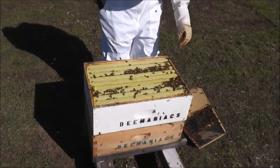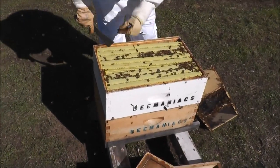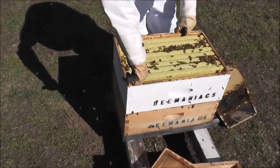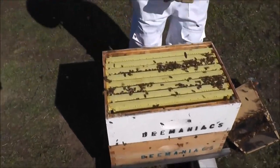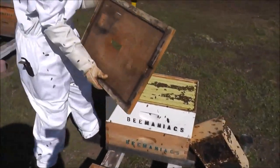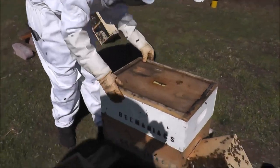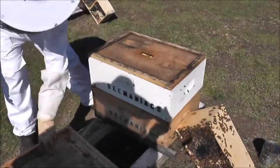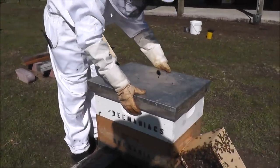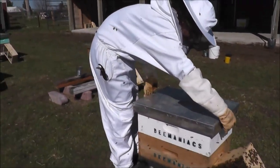And then rearrange, put them all together. Put the inner cover back on with the hole on top and the top cover. Push the entrance forward so that it's open — if it's backwards it's closed, and you want it open.